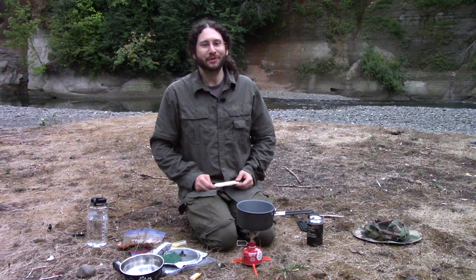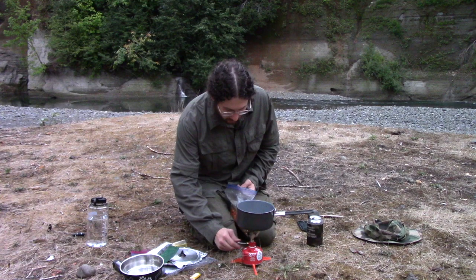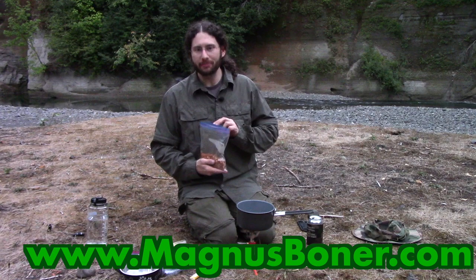No burrito is complete without cheese, and I've got two one-ounce sticks of this Lucerne brand pepper jack — I got this at Safeway. Alright, that water is up to a boil. This is minute rice, dried beef crumbles, and some dried refried beans, as well as a bunch of spices. The recipe will be on my blog. We're going to add this to the boiling water.